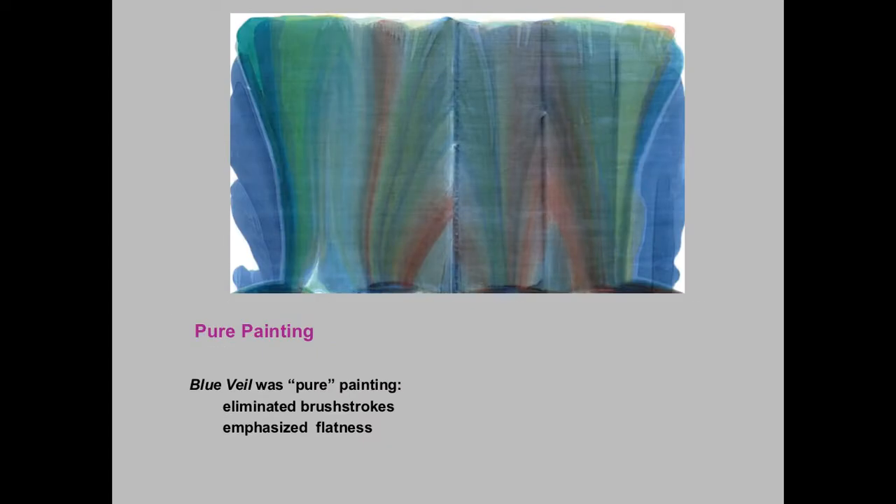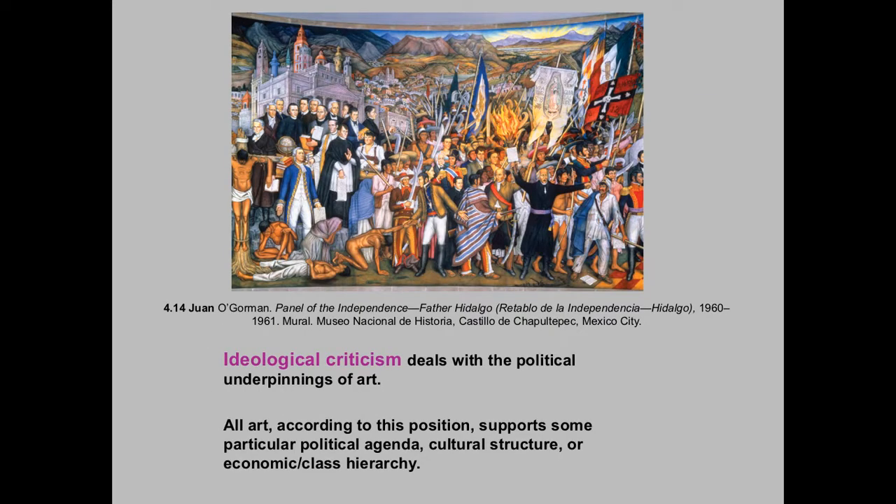When we go back to abstract expressionism, the way that that was political, if you go this route, was to show the superiority of American creative ability — the height of our achievement — to the communist countries. So this is showing our superiority, and the CIA is backing this. That is what ideological criticism is about: how everything is political, and we bought into it as well as other countries and for other reasons.